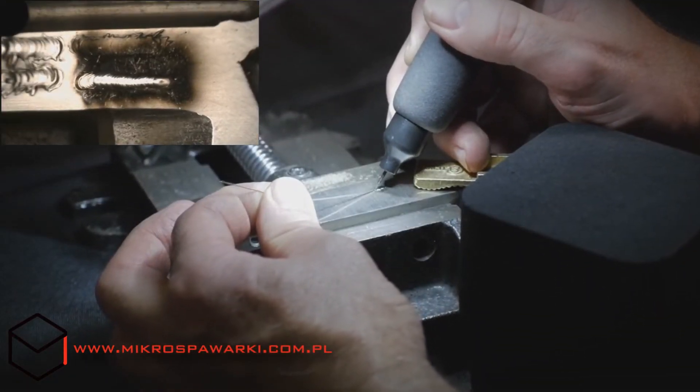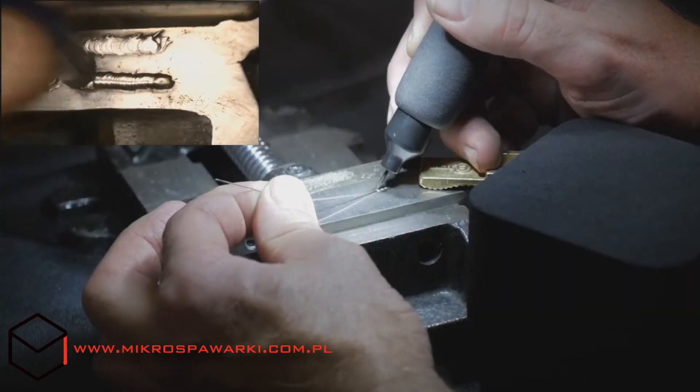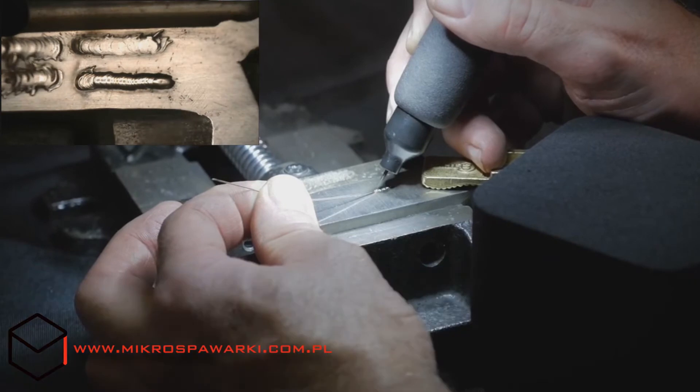The Lase One Micro Welder uses a plasma-pulled arc welding process to produce a laser-quality weld on a variety of surfaces.